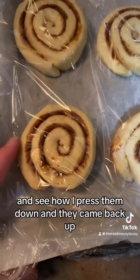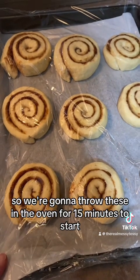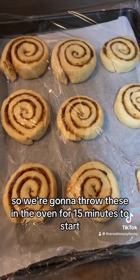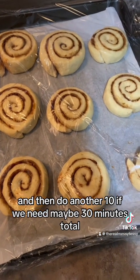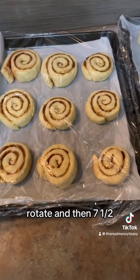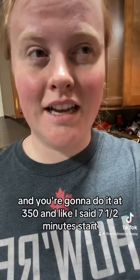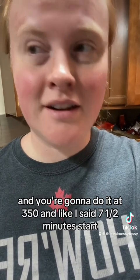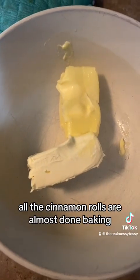These have been sitting for about 25 minutes — see how I pressed them down and they came back up? That's exactly what it's supposed to do. Throw these in the oven at 350°F. Start with 7.5 minutes, rotate, then another 7.5 minutes, and keep going until done — about 15 to 30 minutes total.